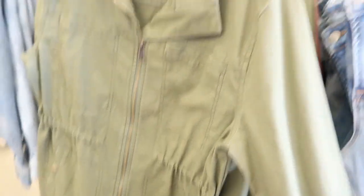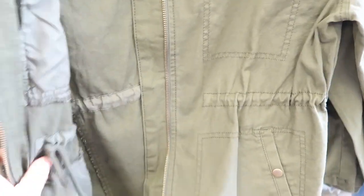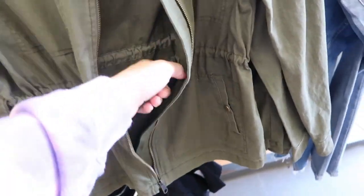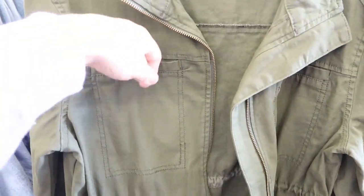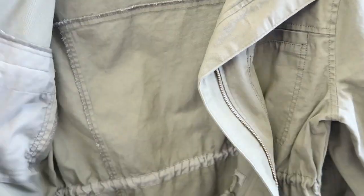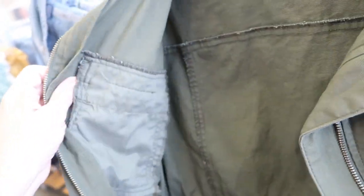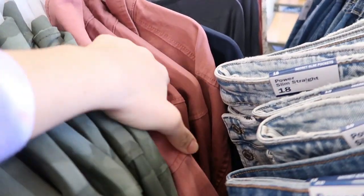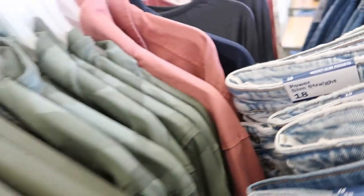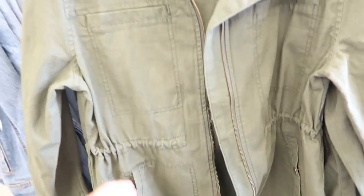These lightweight jackets are only $20. They have a drawstring — you can tighten it on the inside and pull in the waist. There are real pockets, one has a button, and the front one is a fake pocket. It also comes in a rust or mauve color and a navy. This is the small and I'd probably get my normal size medium in this.